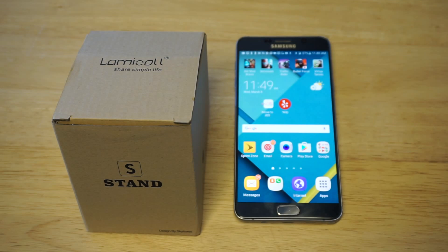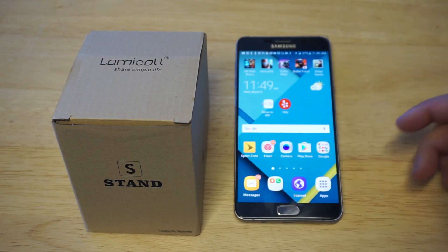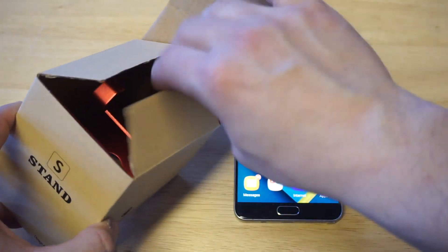Before I open it up, I would definitely appreciate a like and a share on this video. Plus anybody watching who has not subscribed to us, I would definitely appreciate that as well. You guys can check out the link in the description for this stand, but let's take it out and show you guys how awesome it is.